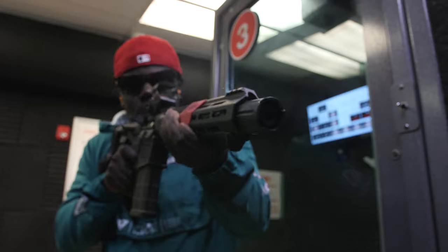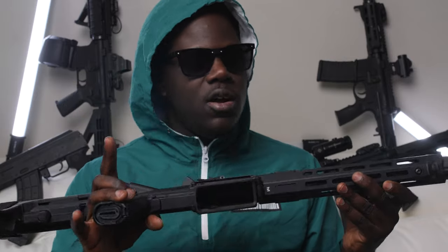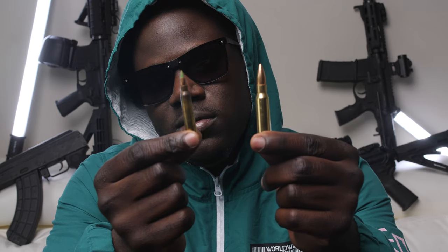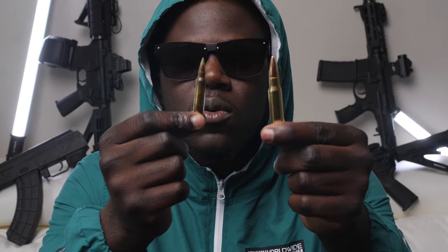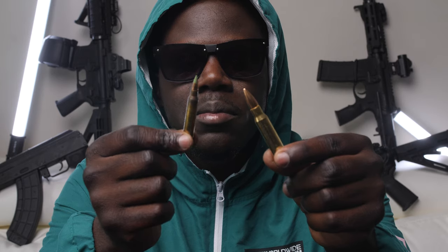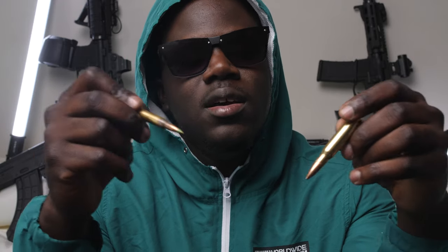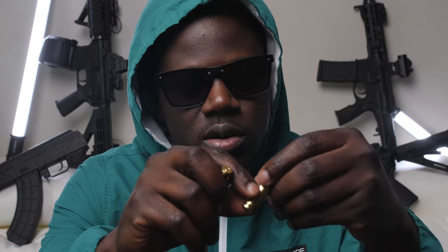It's a .308, man - come on. Go get you one. They're hard to find - there was only one in the store. So this is the standard 5.56 ammo, and this is the .308 - look at that difference. Tell me y'all don't know why I got a .308. I don't care if it's the pistol or the rifle - I originally wanted the rifle but I seen the pistol and everybody knows I love pistol-version ARs. By this being an AR-10, it's like why not. I was running Six Hour Elite Performance ammunition.